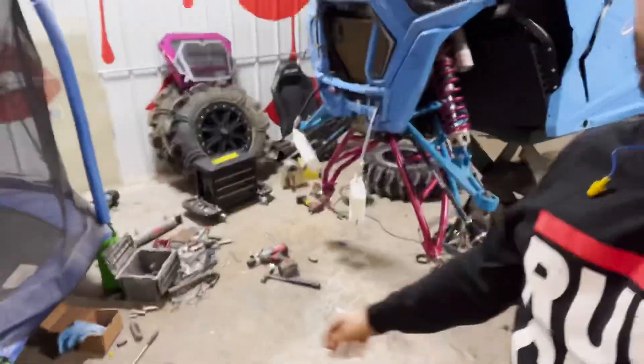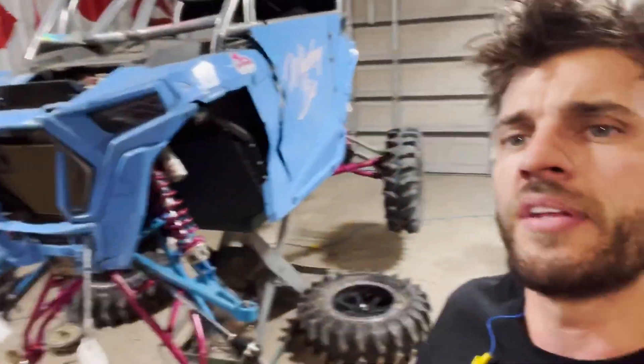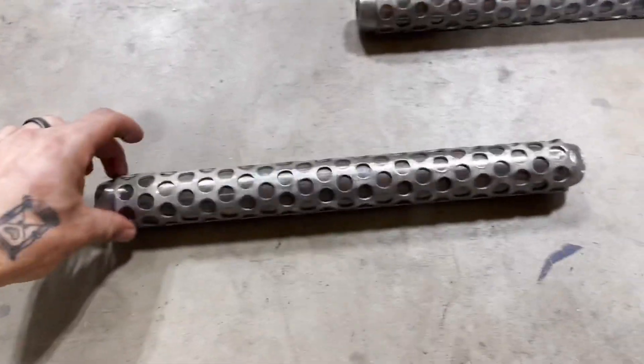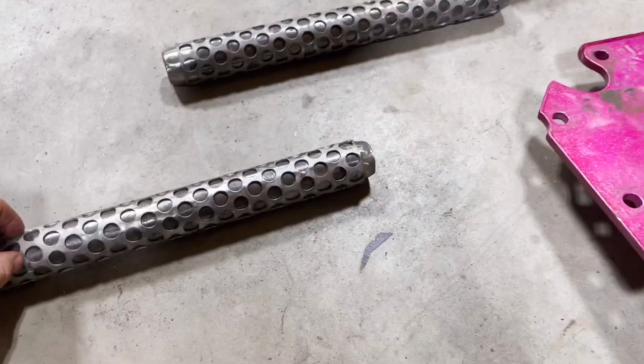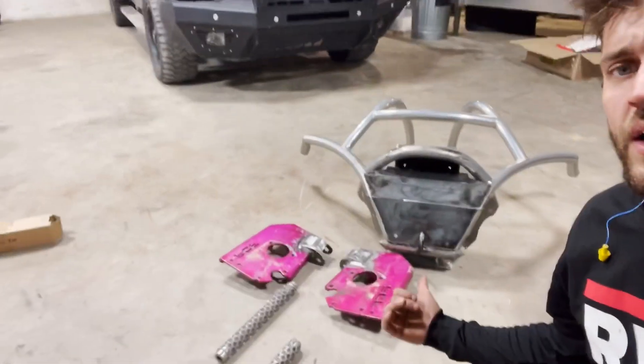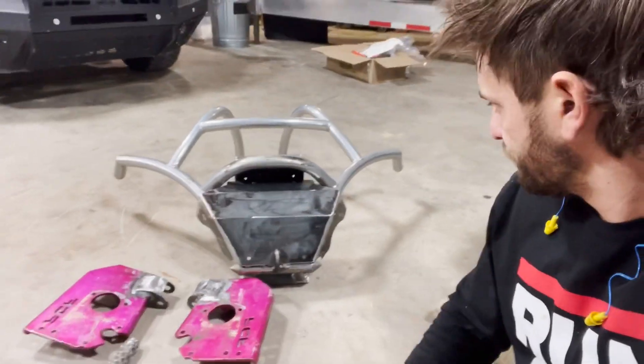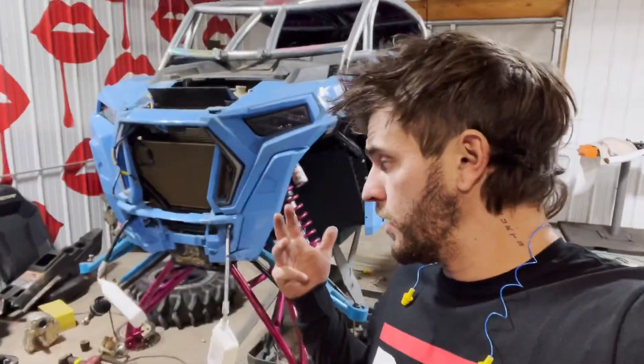This is pretty much the final update before we put it together and send it off — stripped everything down for powder coat. I'm pretty proud of the tie rods — they turned out pretty cool. I ended up wrapping them with some perforated steel, went ahead and finished up the portal brackets and the bash plate for the front bumper. It just bolts on there, which is pretty cool. It covers everything up really well. Next time you see it, it will probably be together. Let's hope.